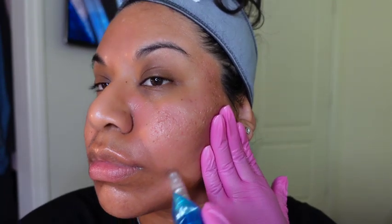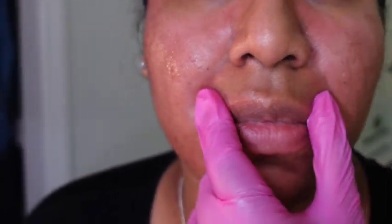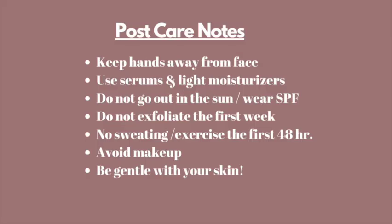I'm only treating areas where I feel I need it — around the jaw, smile lines, and around my lips where I have a few wrinkles. I did accidentally go a little too far onto my lip and got some swelling there, which isn't a big deal but is uncomfortable. I'd rather not have swelling on my lip, so I got a little too close to that lip line.